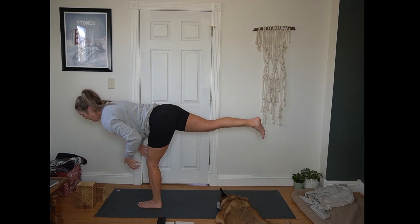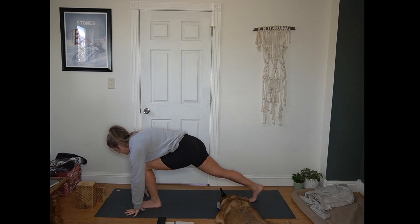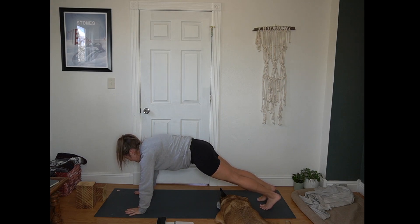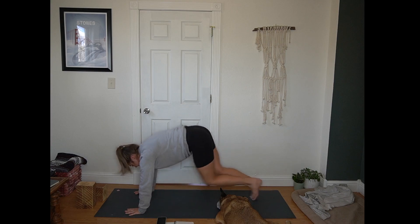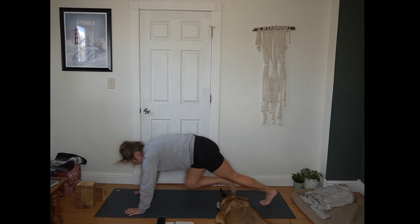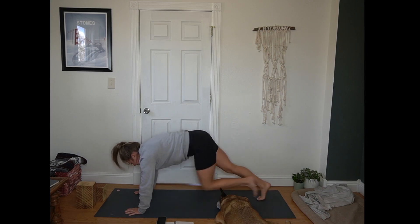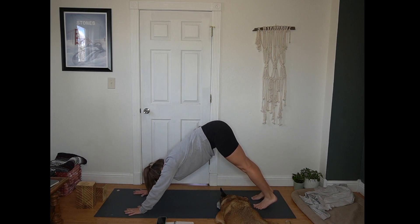Pause here. Bend into your front knee. Return to crescent. Hands to the mat. Step back to plank. Inhale in plank. 10 count of mountain climbers — 10, 9, 8, 7, 6, 5, 4, 3, 2, 1. Pause in plank. Hips up and back, down dog.